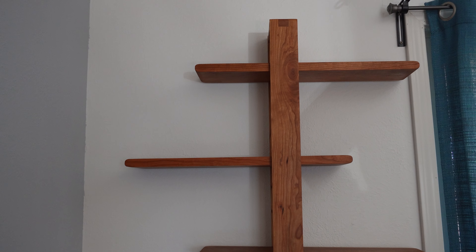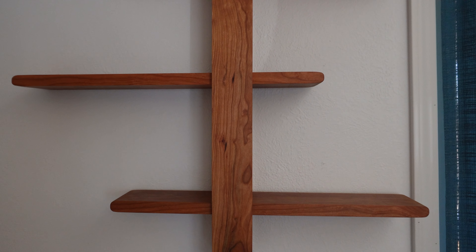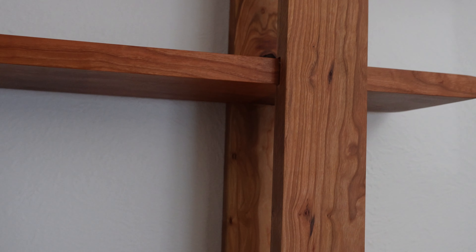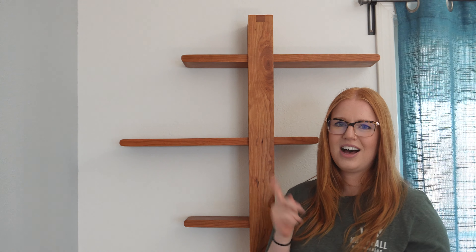This project gave me the chance to experiment with a lot of things I haven't done before, giving me new skills and challenges to figure out. I love how the shelf turned out — it's modern and the color of the cherry wood is stunning. I will definitely be making myself one of these. Thanks for watching! If you liked this video and want to see more DIY and woodworking videos, please make sure to subscribe to my channel down below. I'll see you in the next one.